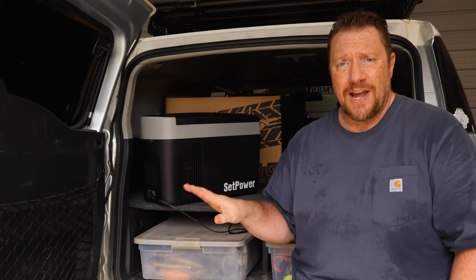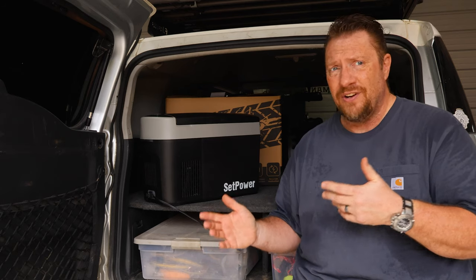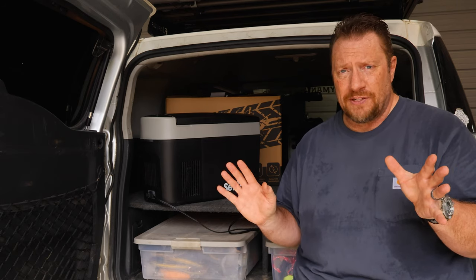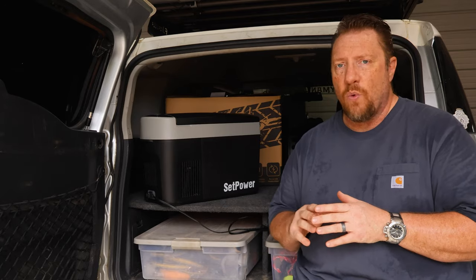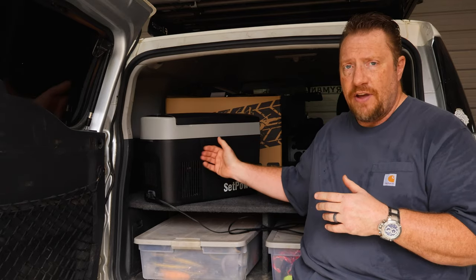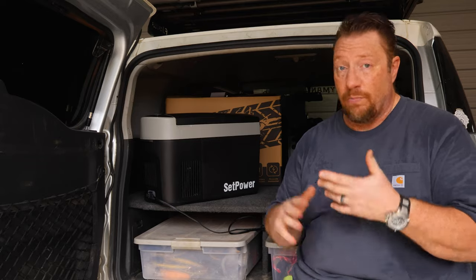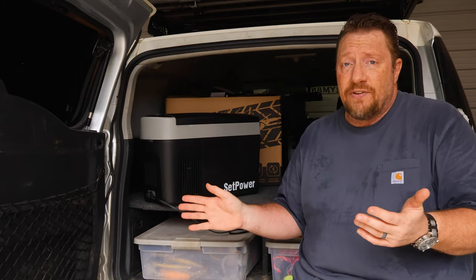I even think if you threw this in your trunk and just kept it there, so that if you're out driving and you stop at the grocery store but then have to go somewhere else, you can throw the groceries into a fridge to keep them cold or keep the ice cream frozen — and it cools down very fast. Other than the fact that it's nice and quiet, it works very well. It seems to be very good quality. I like the fit and the finish. It's lightweight and it does have a plastic shell, so it's not going to bounce around and break other things in your trunk.